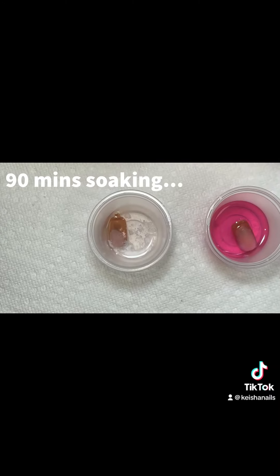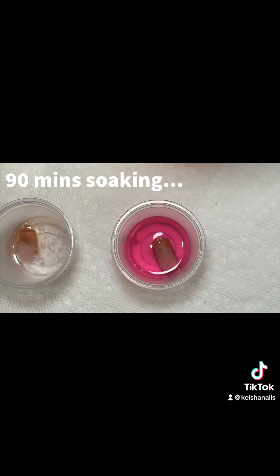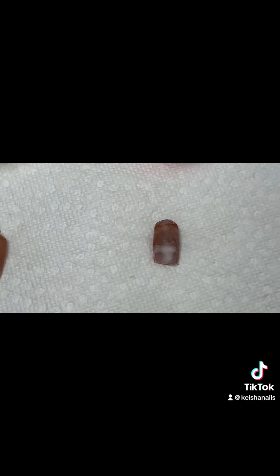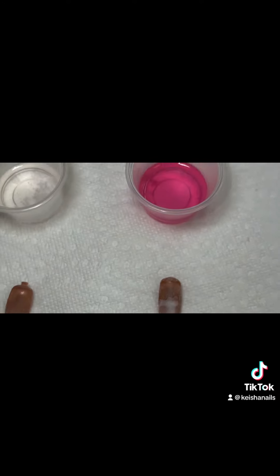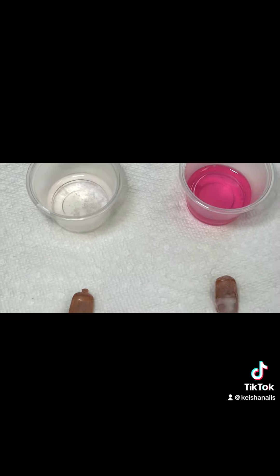After 90 minutes of soaking, we can see how both of the acrylics are dissolving from both nails. This was the final look, and it just goes to show — if you didn't already know — non-acetone and pure acetone are the same thing, and you can soak your nails off in nail polish remover if you don't have acetone.